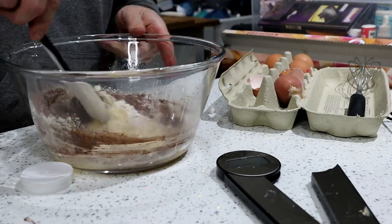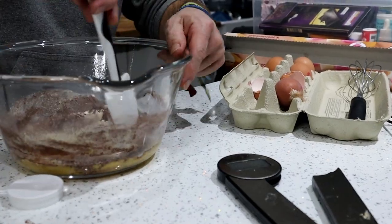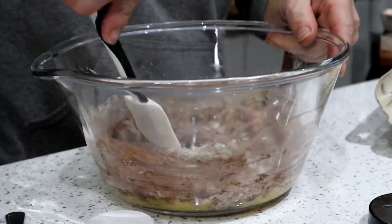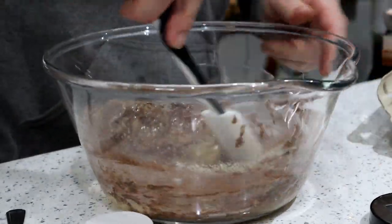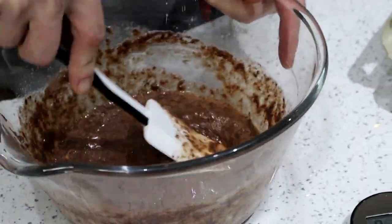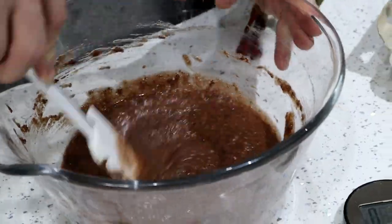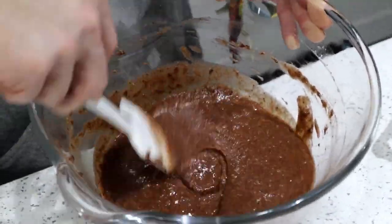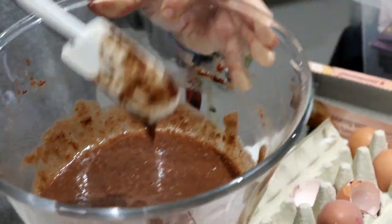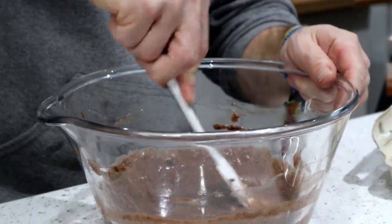With cocoa powder, don't go at it crazy because you'll just get a cloud of cocoa powder. Once it's all mixed in, it's easier to get into a smooth paste. I don't tend to sieve the coconut flour but this one has got a few lumps so I'm just going to press them out. Because of the psyllium husk, it will start to go a little bit thicker as well — not thick like a bread, but it's got some consistency to it.